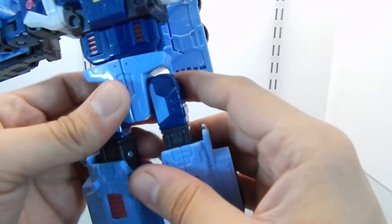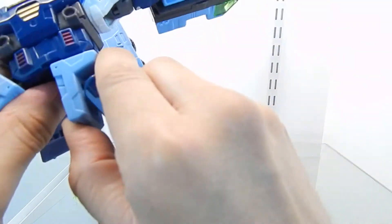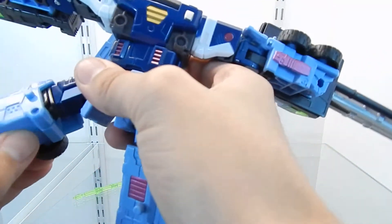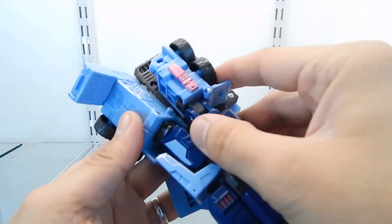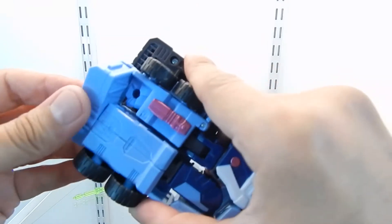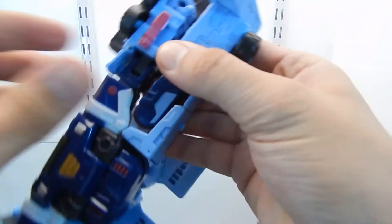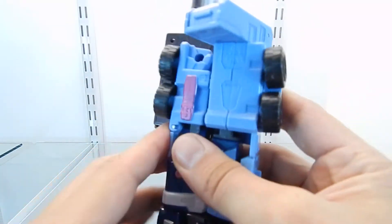I fold the arms up, then carefully pull the legs to the side, split the section, and move it to the side. I push in the leg, rotate and fold it all the way up. There's a tab so you tap the leg right next to the other one and rotate this section around. I do the same with the other leg — fold it up, rotate, and tap the leg and arm together. The panel also taps into a small hole to secure it in place.